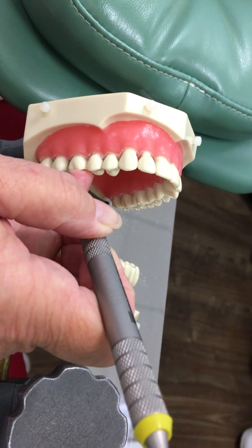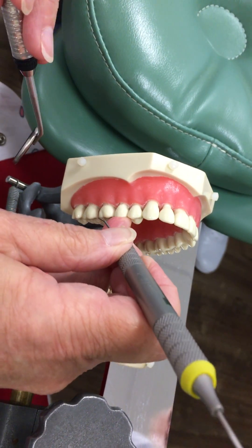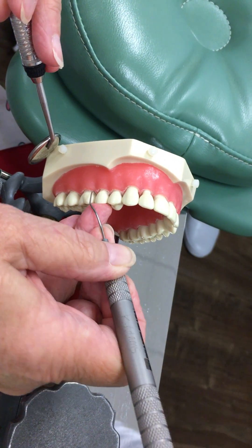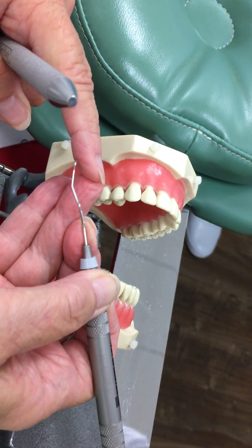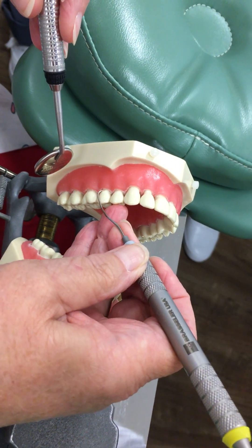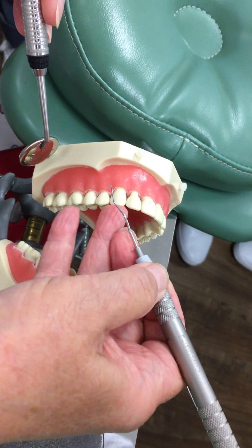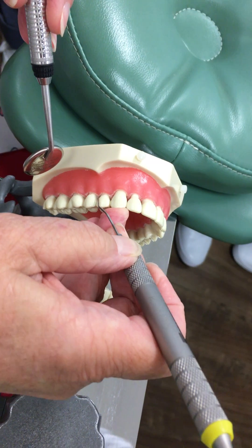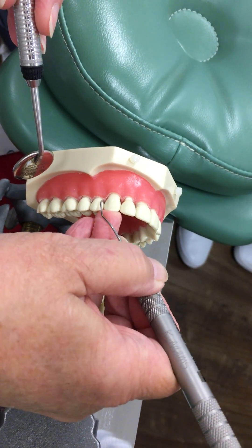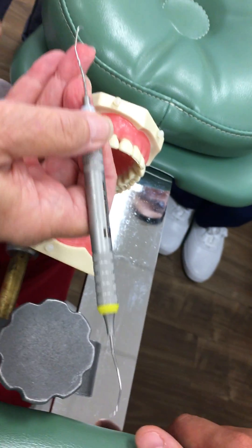Do you see how my hand kind of twisted back up? And my fulcrum is right on the very tip of my fulcrum finger. Watch that hand. As I'm moving more anteriorly, so is my fulcrum — it stays ahead of my instrument. And your hand's going to hurt right here. You should not use these movements.